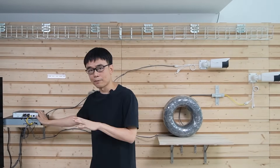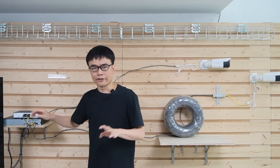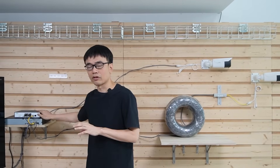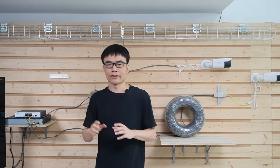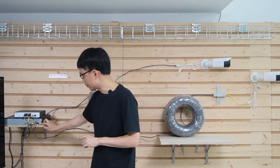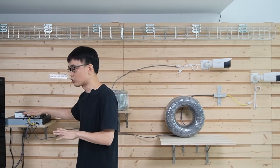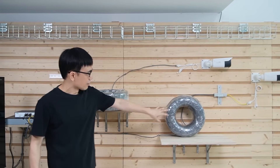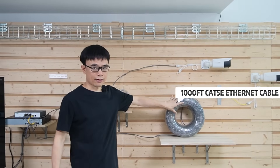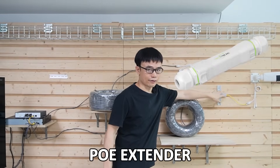First, let's see what we have in this setup. This is the 8-port long-range PoE switch. It has 8 long-range PoE ports. It works quite similar to the 4-port version, but this 8-port long-range PoE switch provides higher power budgets — it outputs 120W. The network video recorder is attached to this uplink port, and we have two cables going to these cameras. This is the 1,000-feet cable, and we have the PoE extender next to the camera.